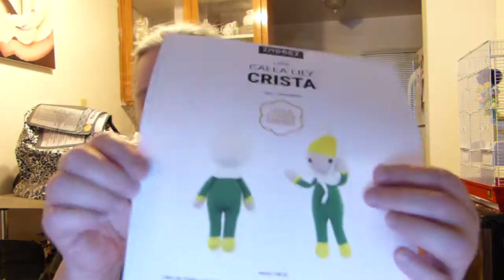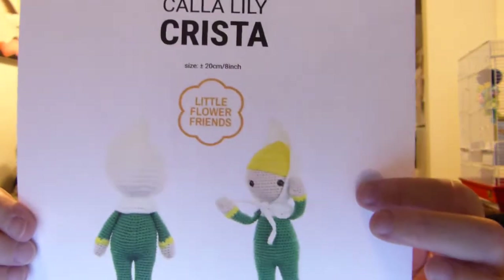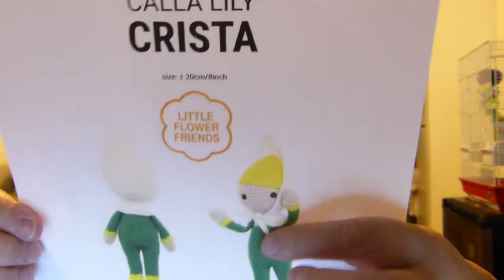I don't know why I printed this one out — oh yes I do. This is Calla Lily Krista, and it's also white on white here, but she's got this white hood.